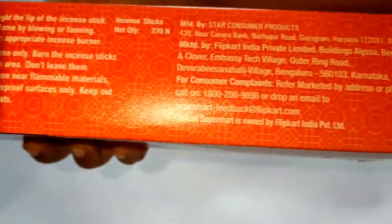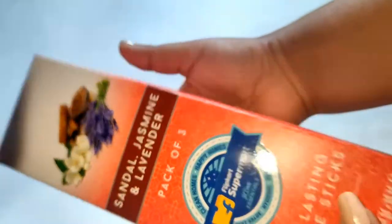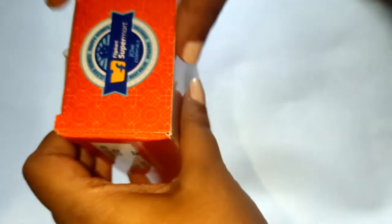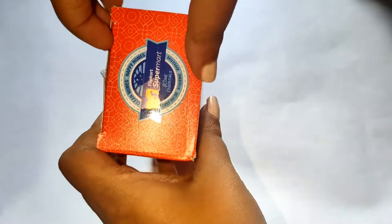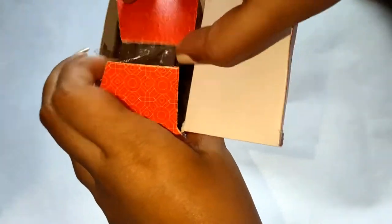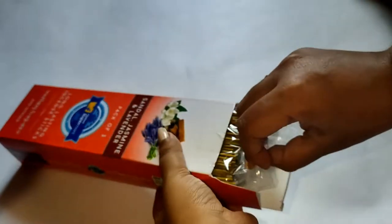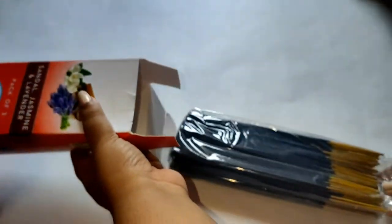You get 270 items in total — 270 agarbattis in each pack. The cost of this was 240 rupees, but I got it for 90 rupees. I didn't find the smell to last a long time; in fact, there was hardly any smell.